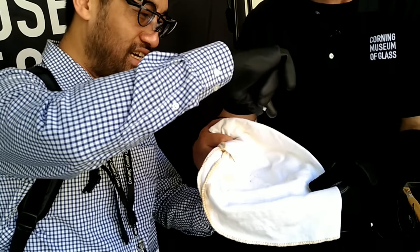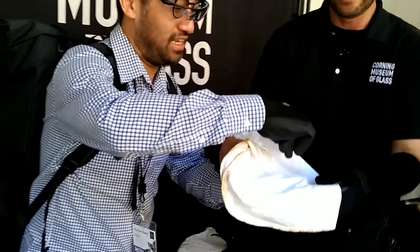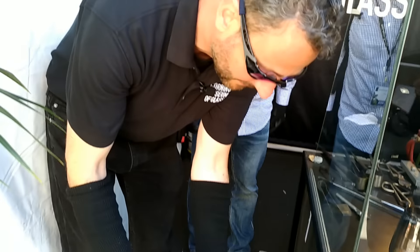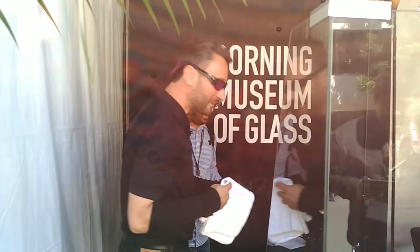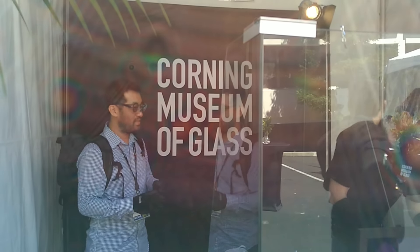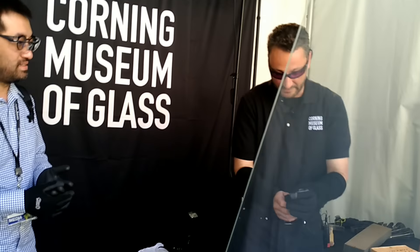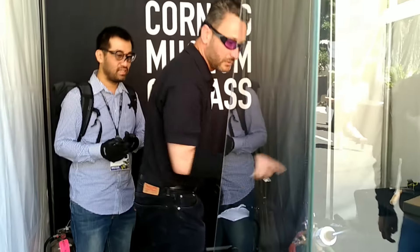By controlling and really understanding the properties of the material, we can control its strength and we can control its weakness. If we dump these in the bucket, it just turns into glass powder. Understanding the properties of the material and how it works on an atomic level is crucial for science and innovation — and it's also really important as a glass artist to understand that stuff.